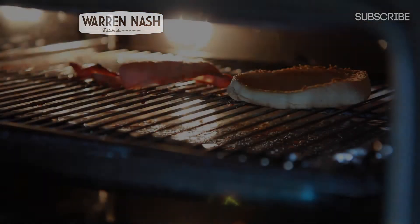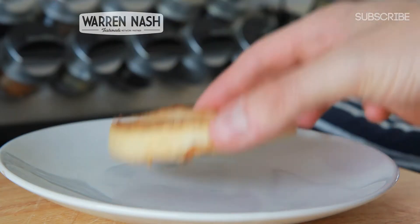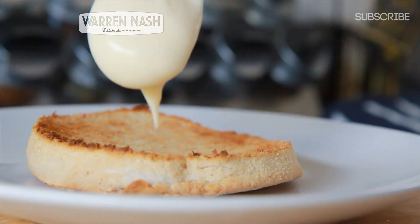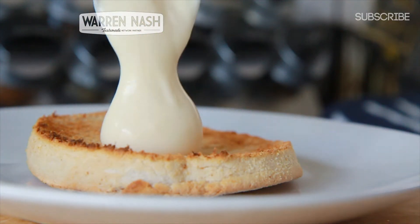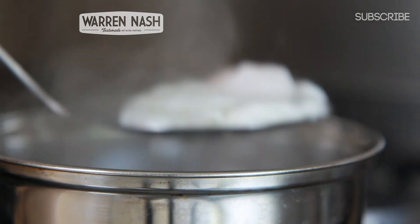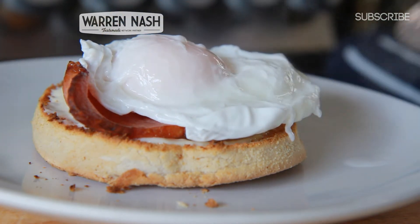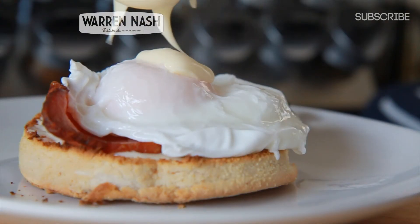Once the bacon, the muffin and the egg are cooked, we can then start assembling our Eggs Benedict. Start by getting the toasted muffin and then pouring on some hollandaise sauce. You can check out my hollandaise sauce recipe by clicking on the link on the screen. Next, place on your cooked rasher of bacon and then take your poached egg out of the water, drain off any excess water and then stick it on top of the bacon.